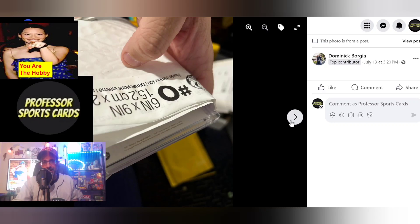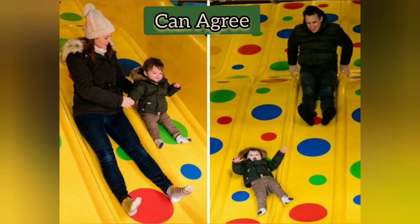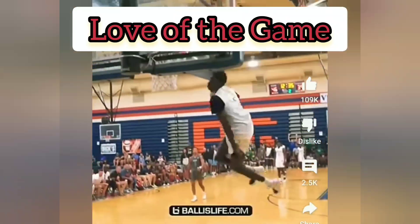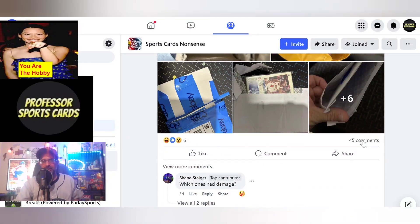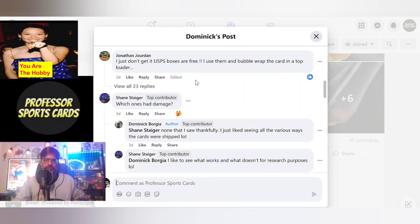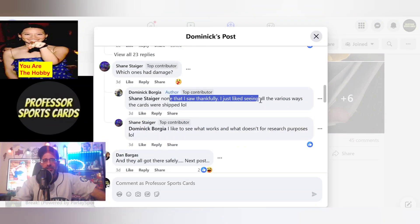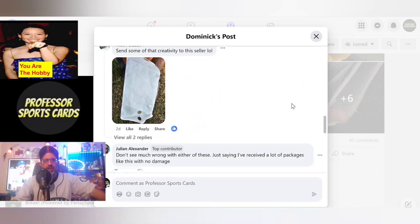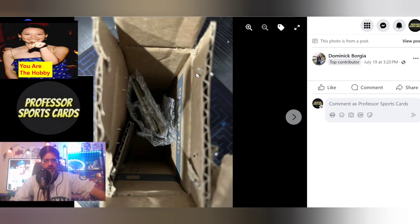This guy orders a lot of cards but it's fun to see that every single person ships a different way. I buy a bubble mailer, throw it in there, make sure the card is in a team bag with a little protection. If you buy cards you'll know what I'm talking about and you'll relate to this post. Which ones had damage? None that he saw, thankfully. He just liked seeing the various ways cards were shipped — and none of them were damaged.